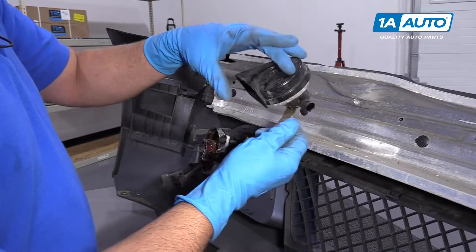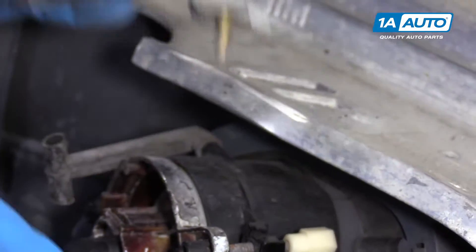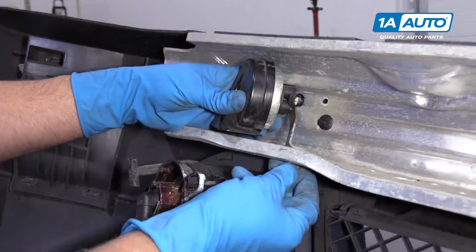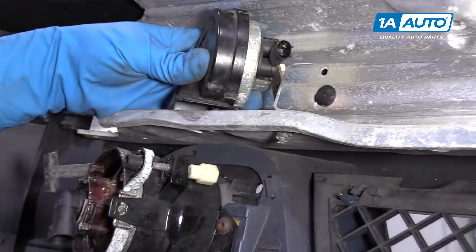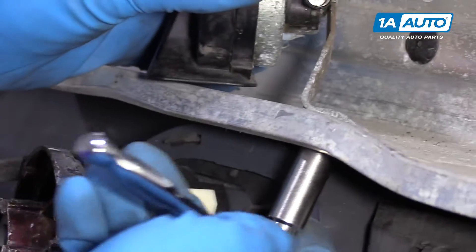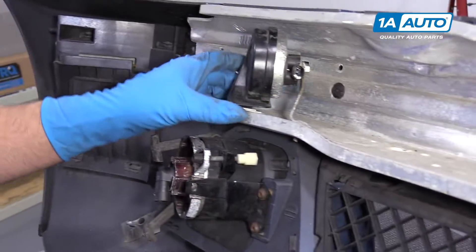When you're installing a new horn, you want this horn part facing down because there's a little bracket with some air holes — it's going to send the noise through there. Line this up in the hole and install this 10 millimeter nut. Take our ratchet and snug it up.